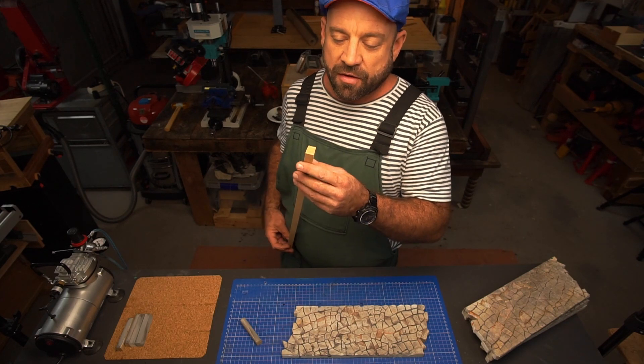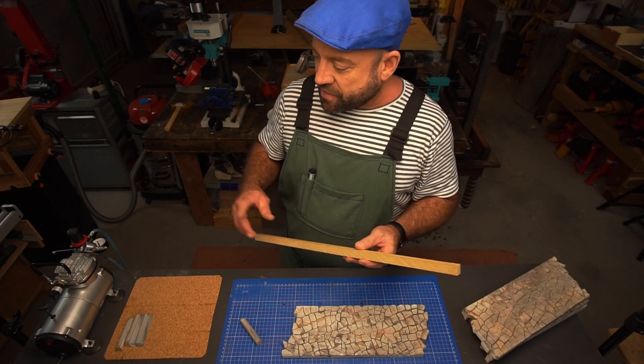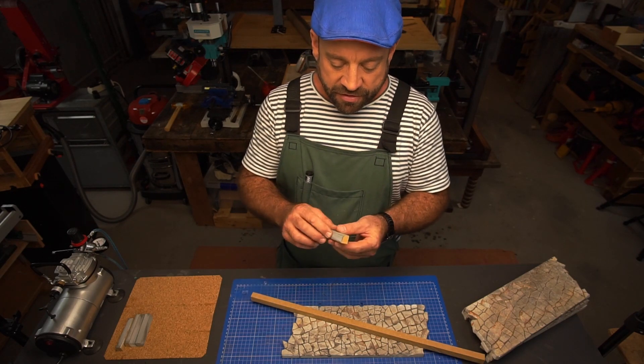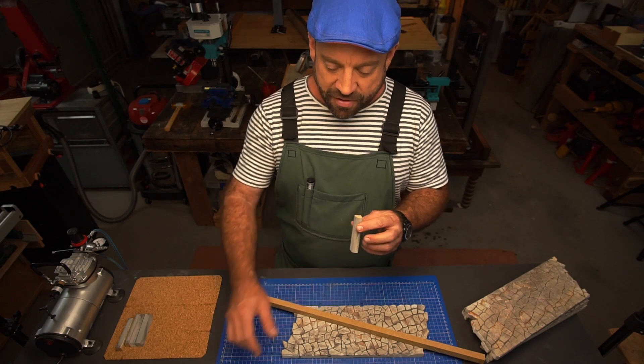First I'm going to show you how I made the straight curb stones. I put them through the saw, gave them a kind of a seven degree angle, and then I ran them through my router and just beveled off the leading edge to give it a little bit of a curve.